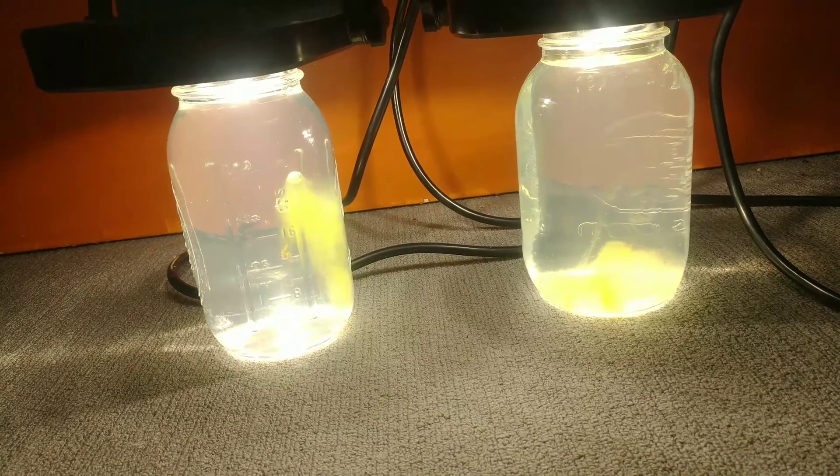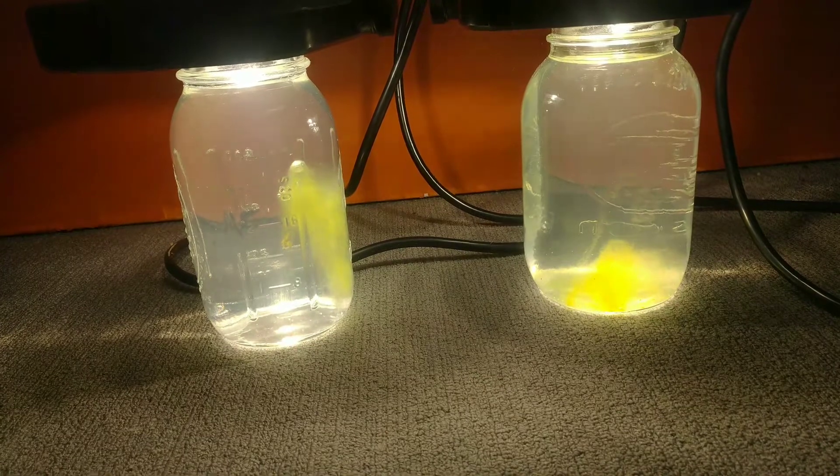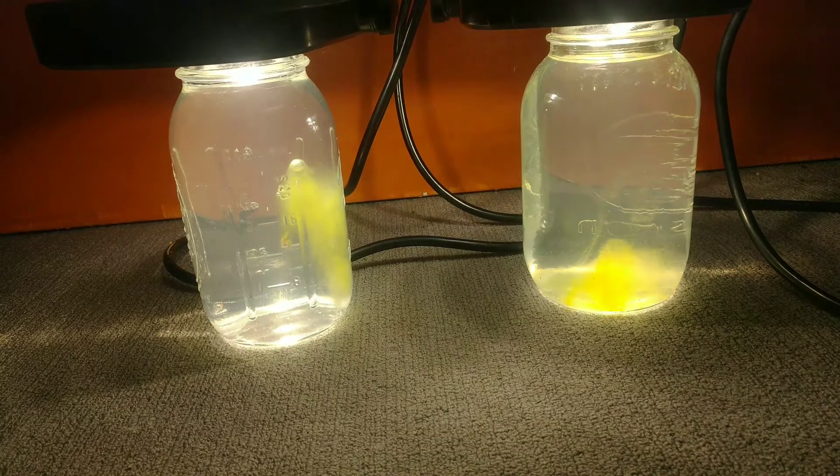I'm thinking about getting guppy grass. It's really good — I don't have to plant it, it'll just float in the tank and it should be able to grow pretty easily. Any comments about that, leave them in the comment section below.